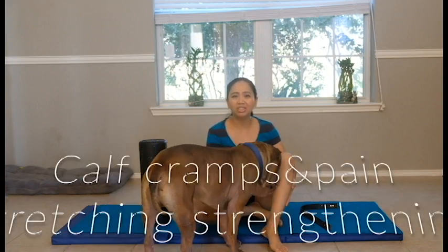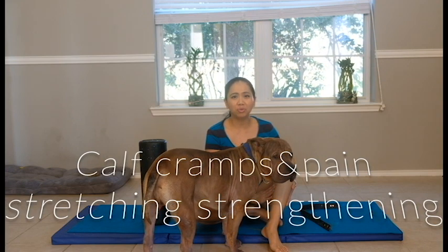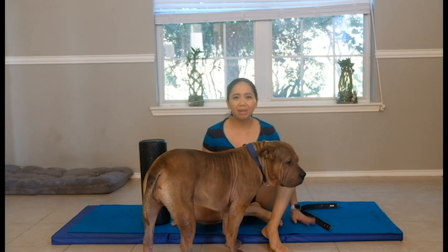It's very tender to touch and difficult to walk on after a major cramping the day before or even two days ago. So come get your mat ready.